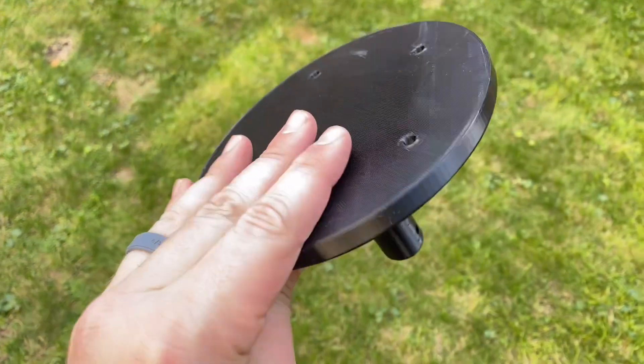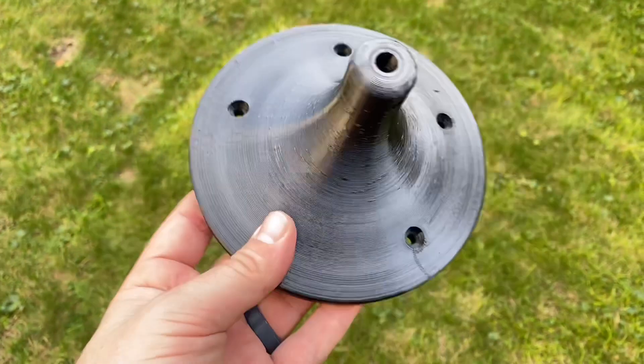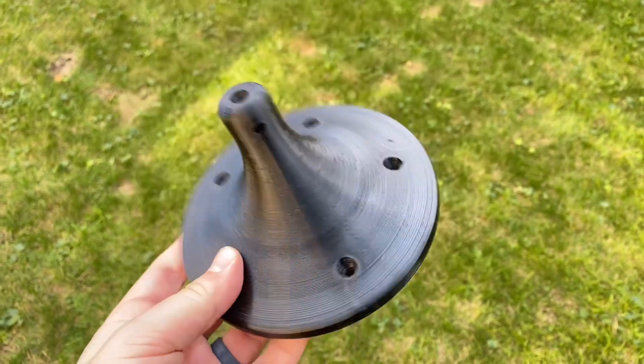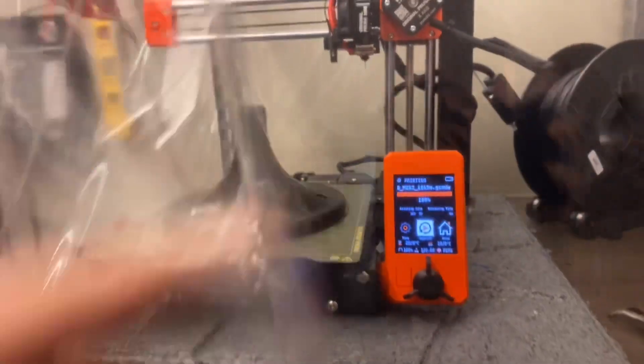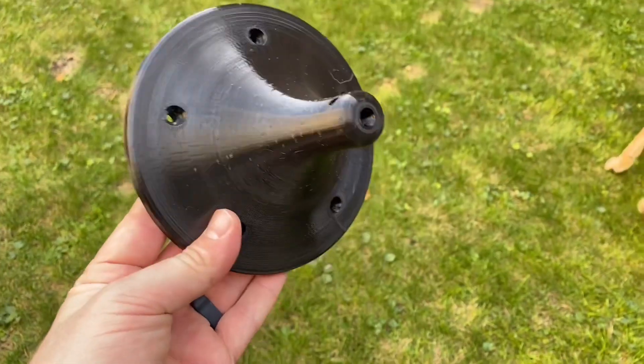Now there are lots of different ways I could mount that mast, but at the risk of being a little bit extra, and since I do have a 3D printer, I 3D printed this thing out of PETG that'll hold the mast down the center and be screwed right into the top of the roof.